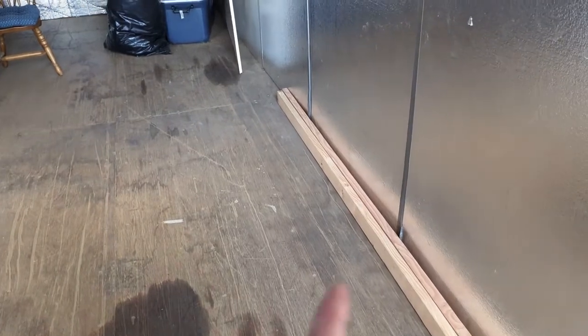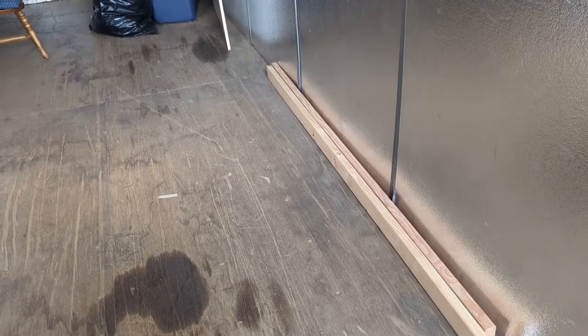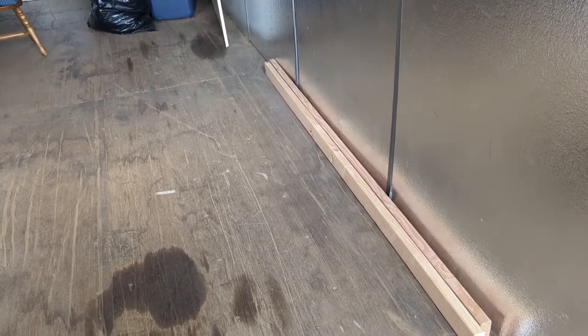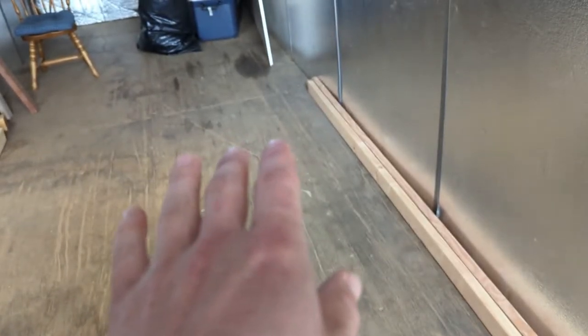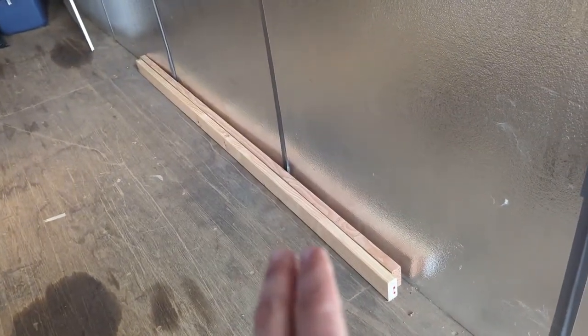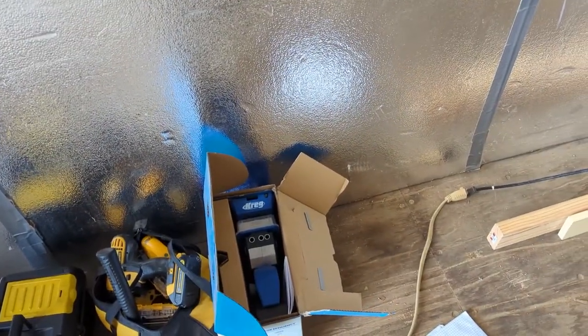I'm going to start with building the base — it's going to be a box-like structure. That'll provide the framing necessary for the top to lay down and open up for drawer access. I need to get these two-by-fours cut down to size and get that framed up. I'm going to use pocket holes to attach everything so it's nice and tight and clean looking. Here goes nothing — I'm going to start cutting stuff down.